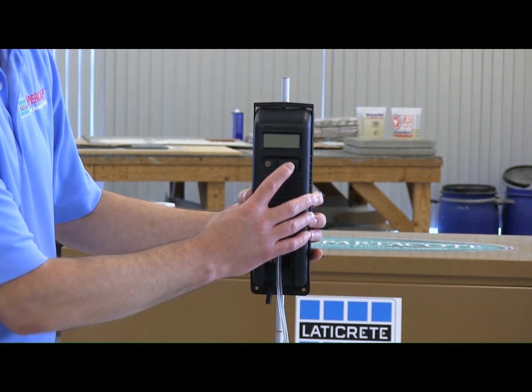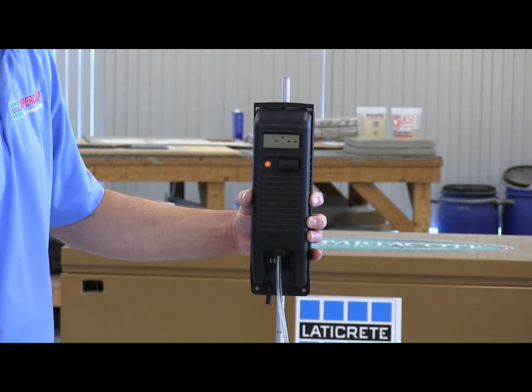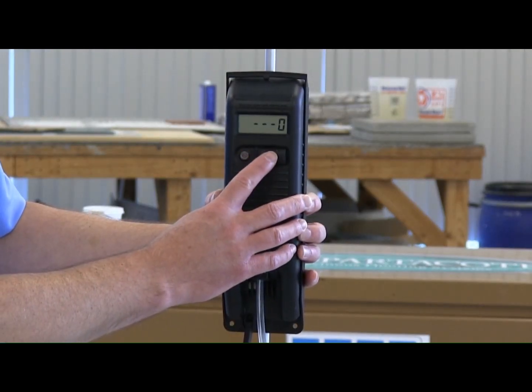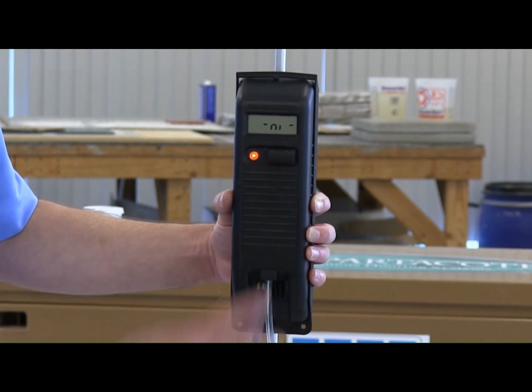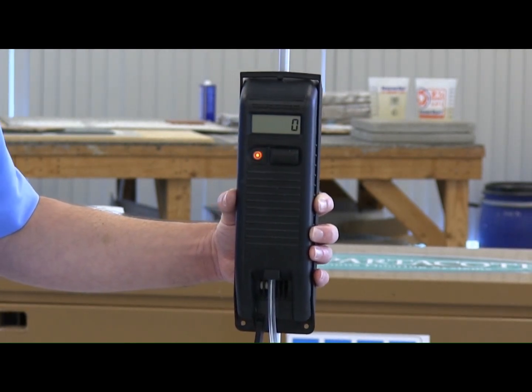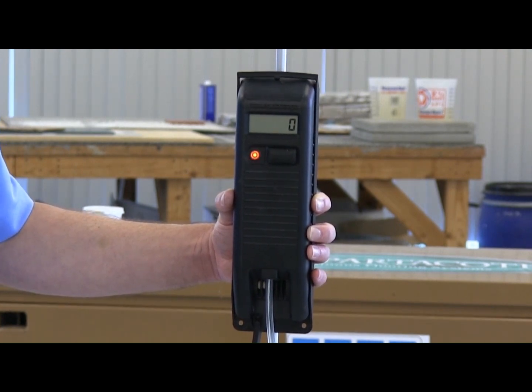Let out enough hose to allow for all measuring points to be reached. Turn on the handheld unit with one click of the button. Hold the handheld unit still at the desired reference point. Wait for zero to appear, then click the button to save the zero reference point. Avoid shaking the hose or allowing the hose to sway when measuring, as hose movement will cause the readings to fluctuate until everything is still.